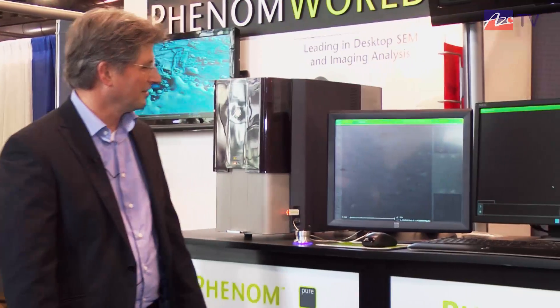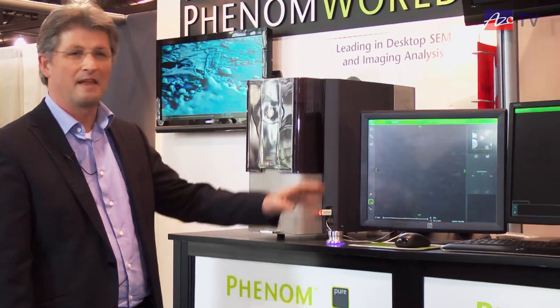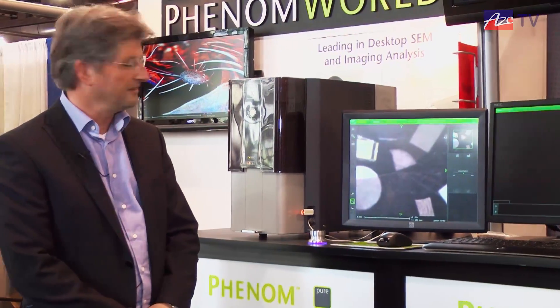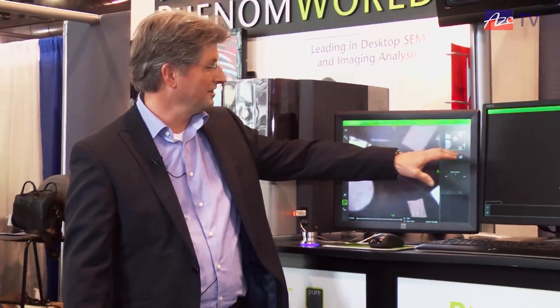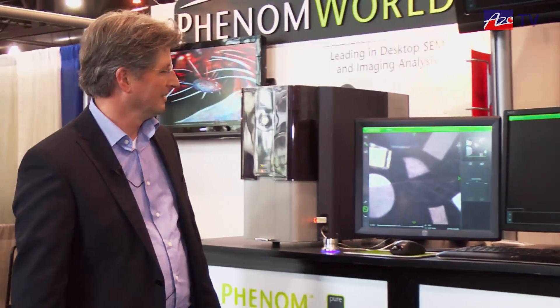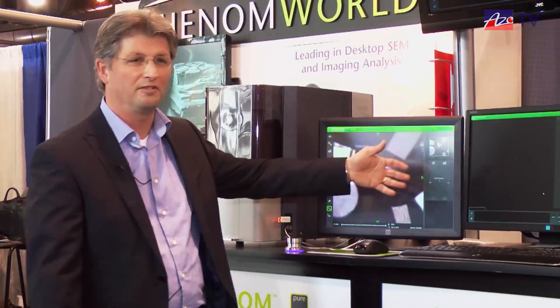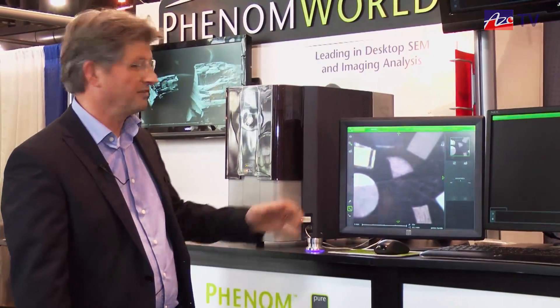You can see it starts working. We immediately get a first image made by a digital camera, and we call this our never-lost system. So you always know where you are on your specimen. You see immediately if there's anything useful on the specimen or not, and if not you can take it out and put in your next sample.